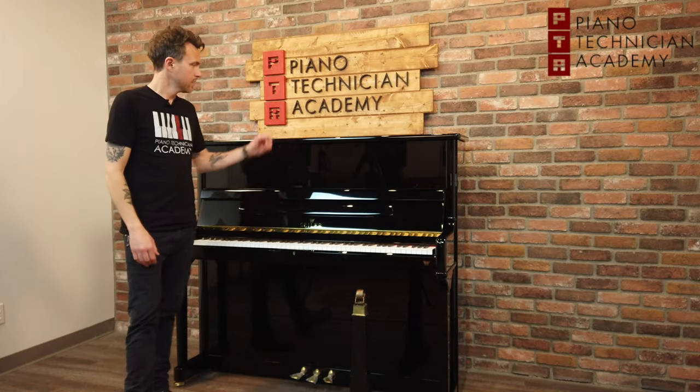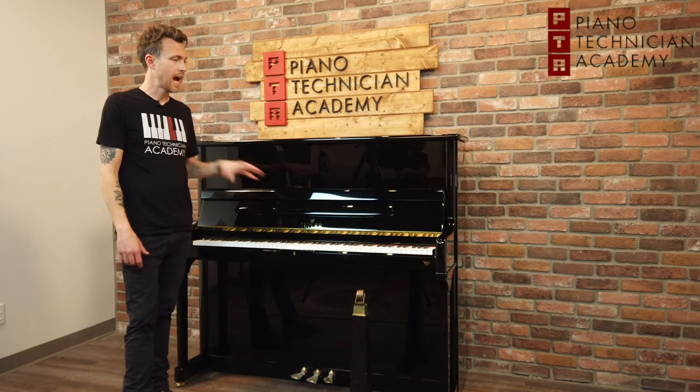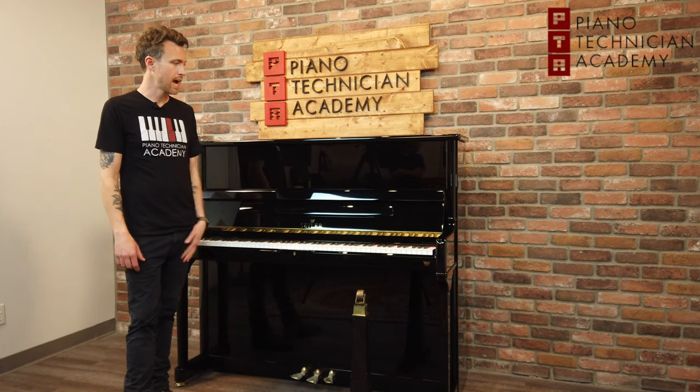Hi guys, this is Michael from the Piano Technician Academy, and this video is about different finishes on pianos. The most common finish you're going to see in newer pianos is polyester. This is what we have right here — a brand new Zeiler from Germany with a high gloss black polyester finish.